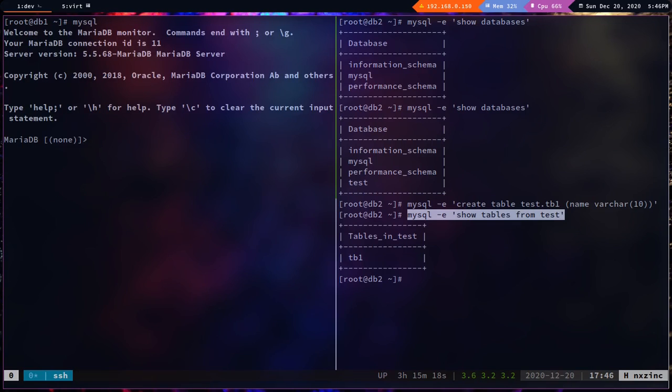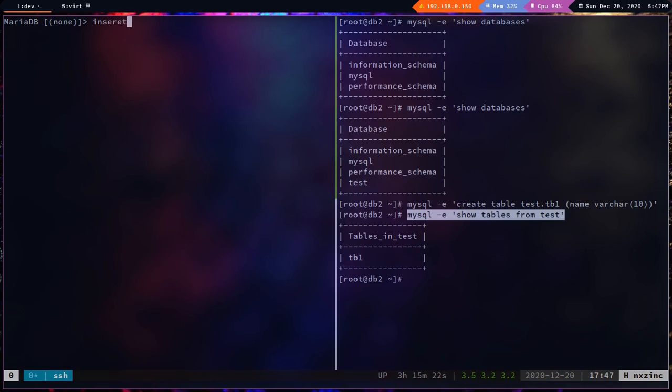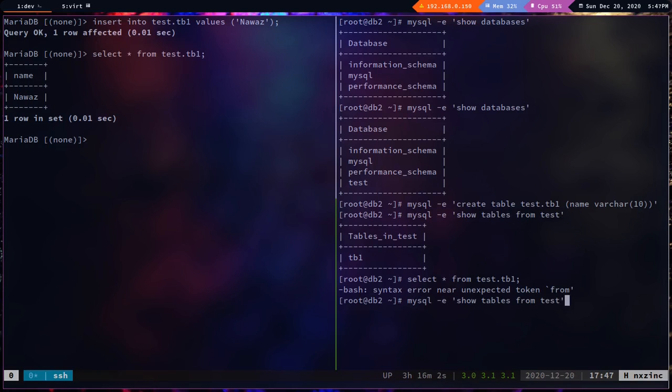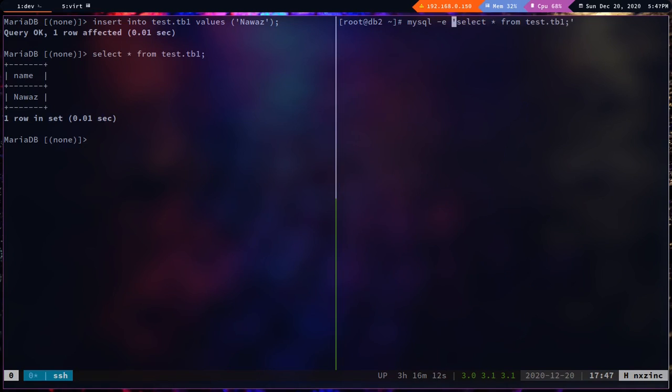Logging in and inserting data from db1: `insert into test.tb1 values ('nawaz');`. Running `select * from test.tb1` on db1 shows the data. Using `mysql -e 'select * from test.tb1'` we can also see the data on db2.